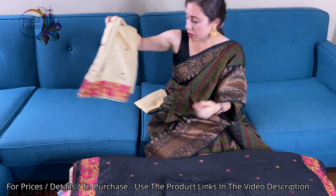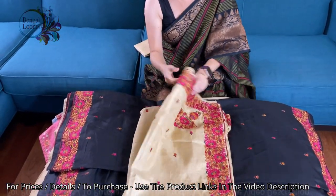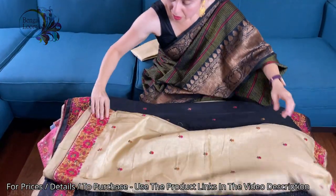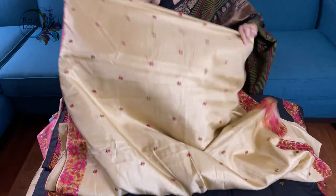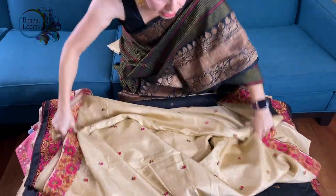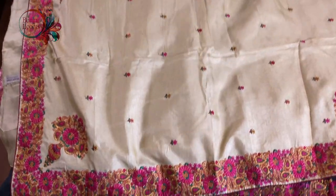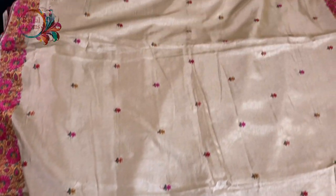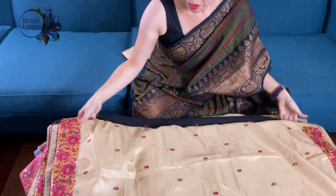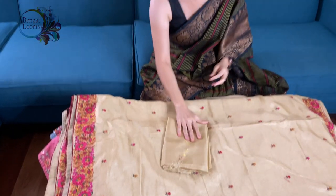This is the last one in this video — in beige. These are all machine embroidery but the material is soft and flowy, easy to wear, easy to carry, not very heavy. The embroidery work is all over the body and this is the blouse piece.